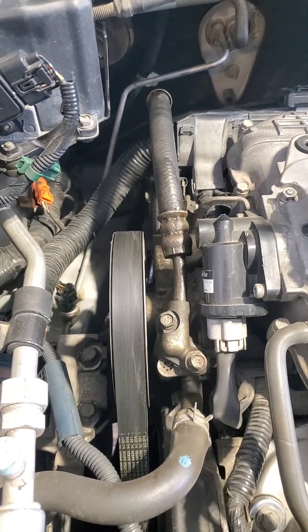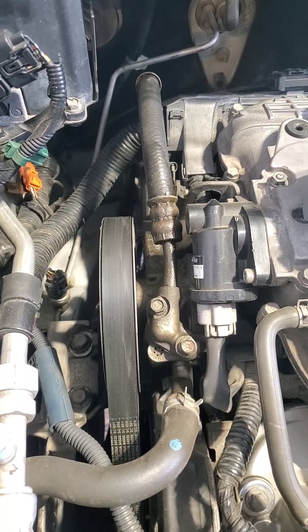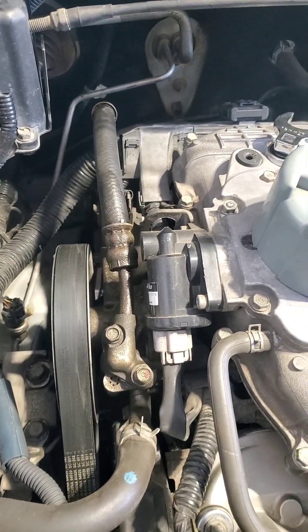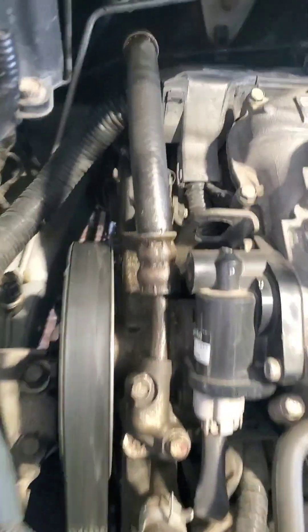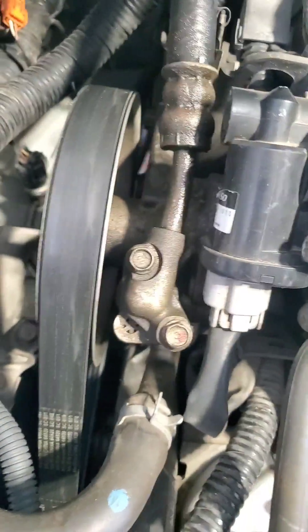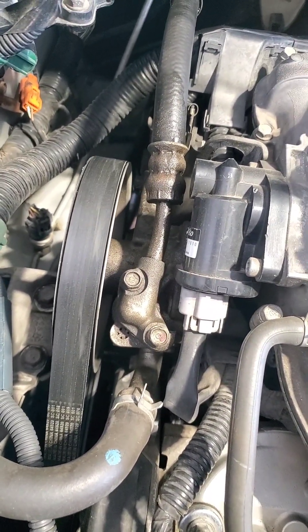Hello guys, Rosenberg here again. Today I'm gonna be changing the high pressure line for the power steering system. Mine's leaking right here and right there — and that clamp, I don't even know why that clamp is there, but it's leaking there and coming out of here as well. It is a little tricky to do. I've seen some other videos that say it's really hard, but not so far.